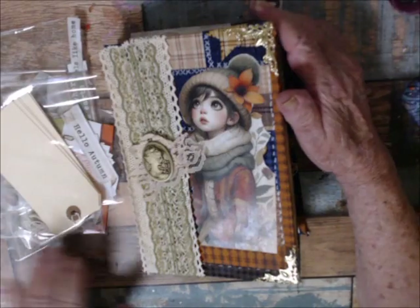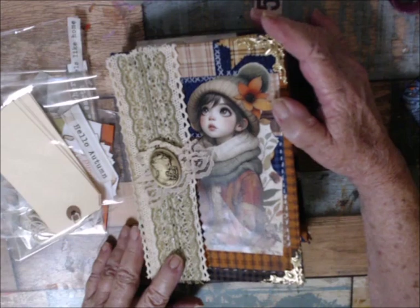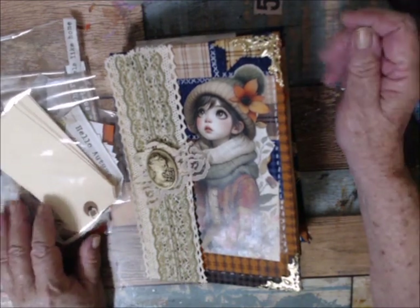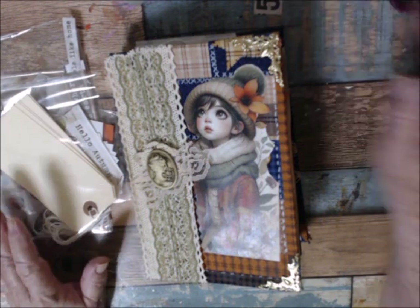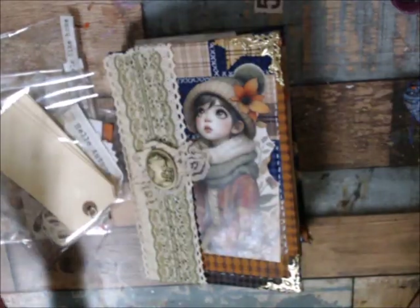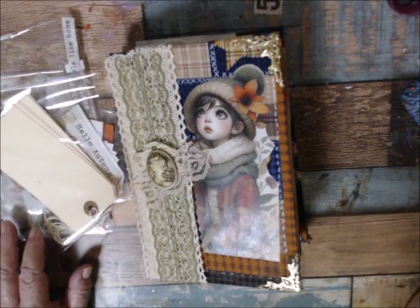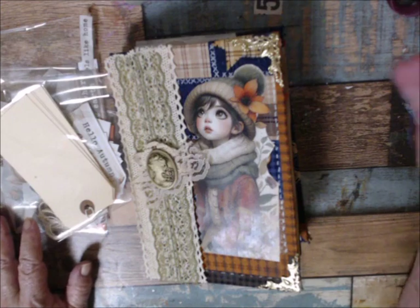Hi everyone and welcome to my Flip Through Friday. I started on this fall journal with the intention that it was going to be mine, but I just lost interest in it along the way. Plus, I do mostly creative journaling for my personal use, and I have one that I'm working in — fall will be over before I ever finish that one.